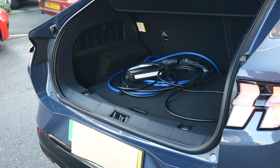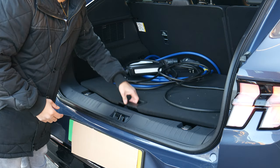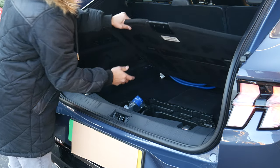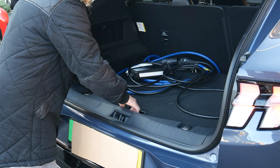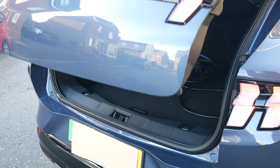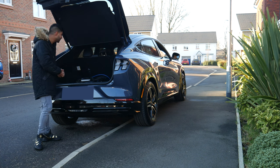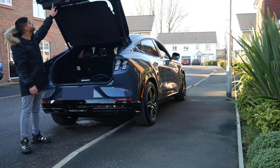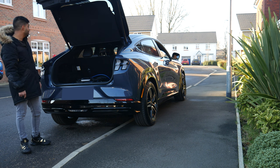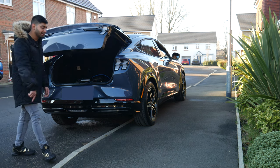Inside the boot there's a false floor you can raise or lower, and underneath you've got cable storage space — though it is quite small, so you'd need to tie cables up tightly, which can be a bit time-consuming. My friend just chucks them in the back of the boot instead. To close the boot lid, you can either press the button or do it through the infotainment screen.